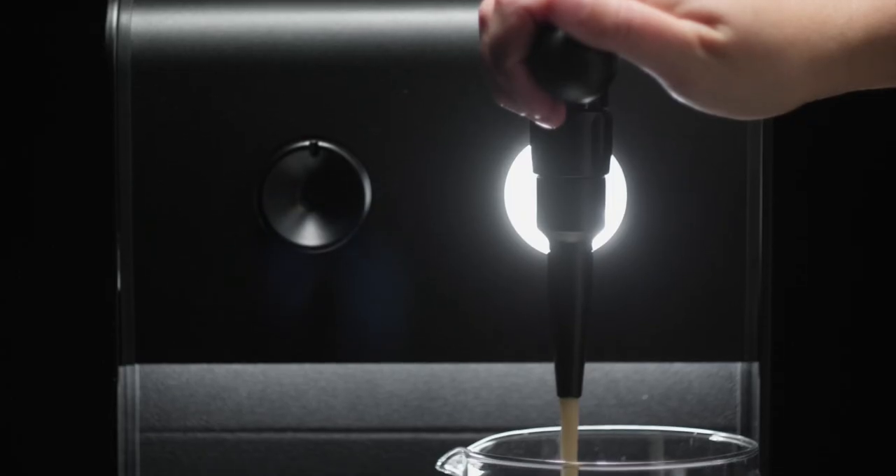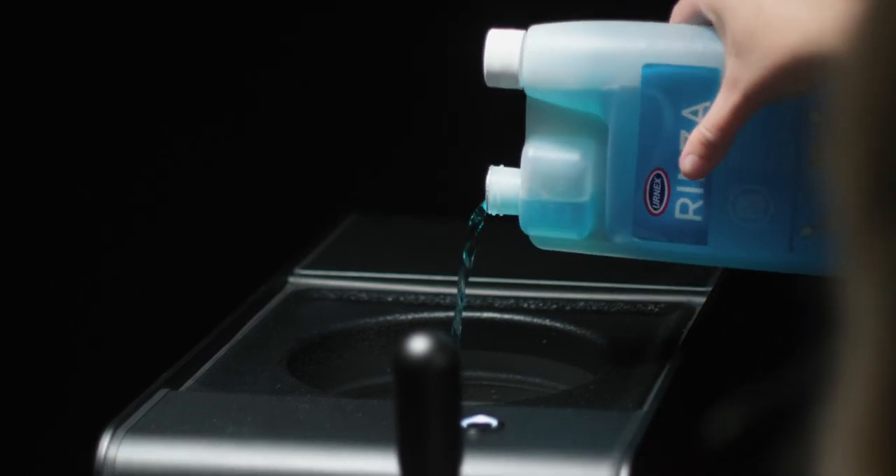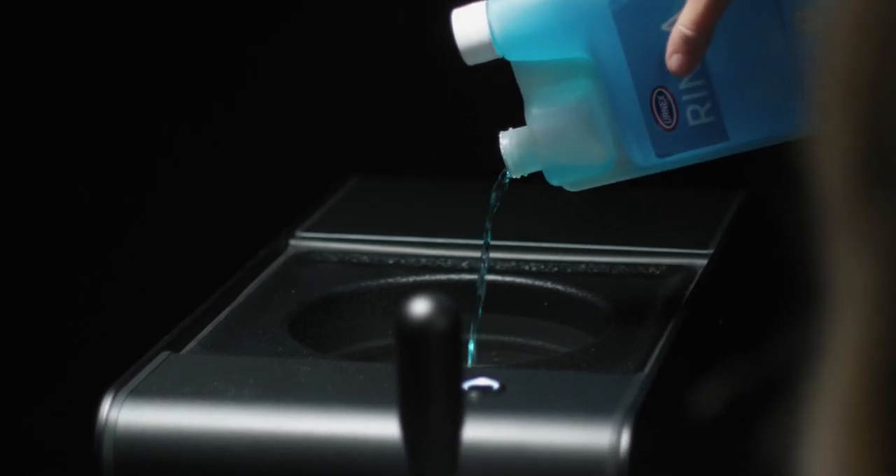And twice a week, clean the inside of the brew by pouring out what's left in the reservoir, adding water and a cleaning detergent like the Urnex 1-2 Cold Brew Cleaner. Wait 20 minutes, empty the reservoir, and wipe it down.